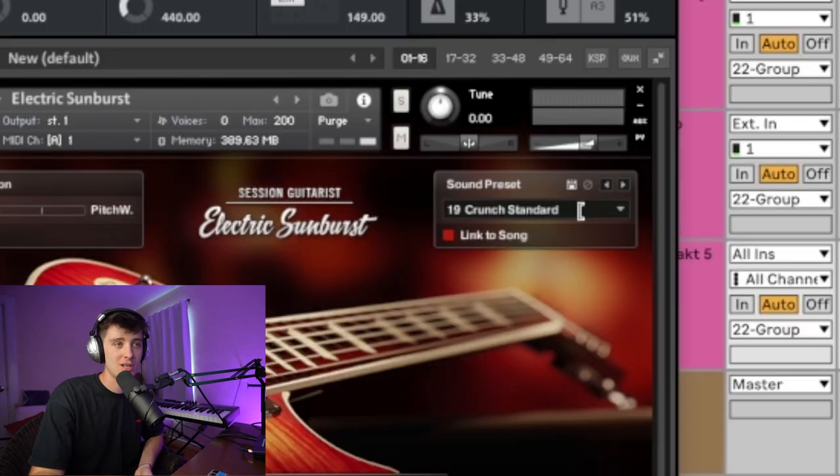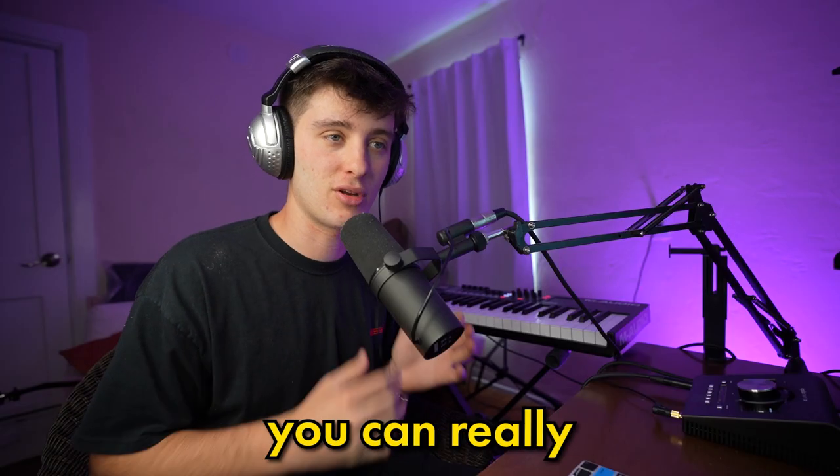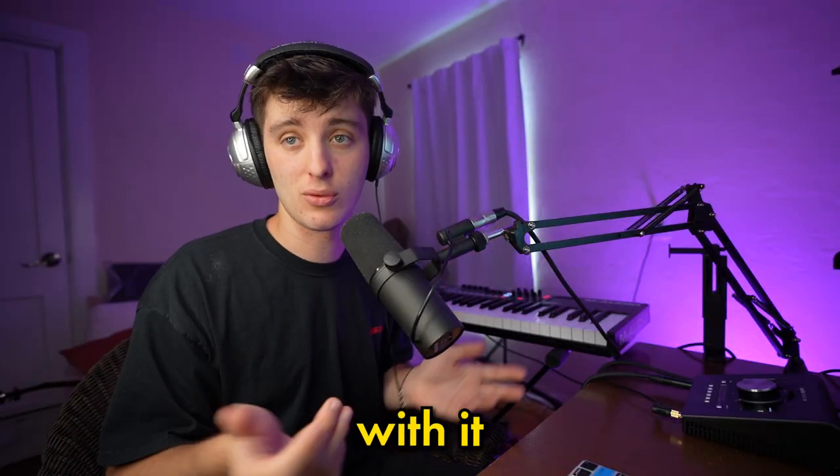That's just using the Crunch Standard preset. It's just a matter of messing around until you get some chords that sound good to you. Once you do that, you can really chop it up, pitch it, fog it up, do whatever you want to do with it.